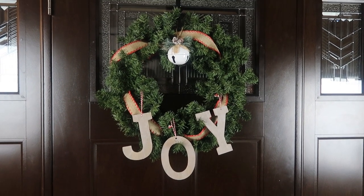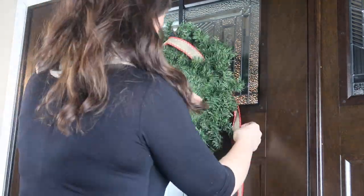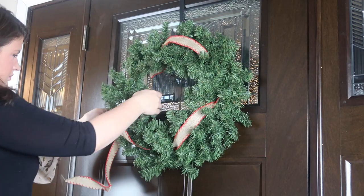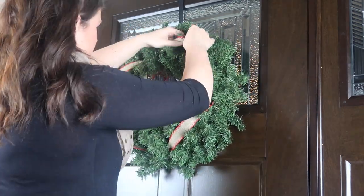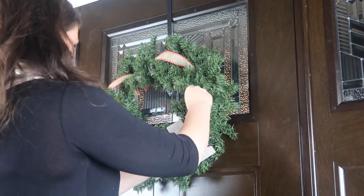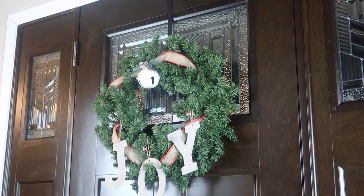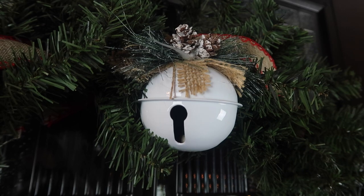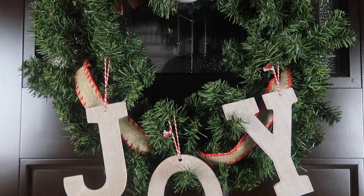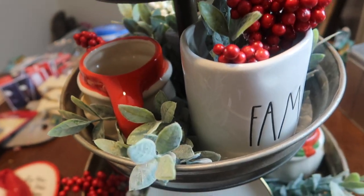Next is a simple joy wreath made from a super cheap Michaels wreath I've had since college. To refresh it I added ribbon, looping it through the openings in the wreath form to break up the green without making it too busy. Then I used joy letters from the Target dollar spot, hung them, and bent up the branch so they wouldn't fall off. I added a bell from the Dollar Tree to match the garland on the banister right behind it.